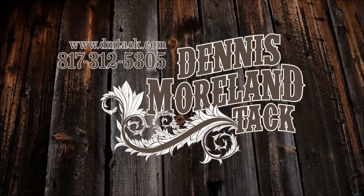For more tips and to take a look at some of the country's finest handmade tack, log on to dmtack.com.